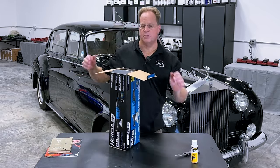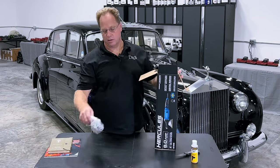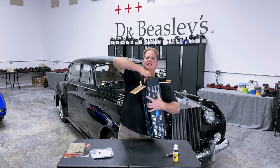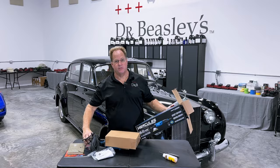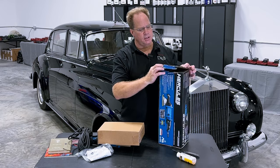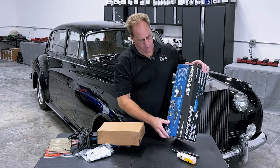Since this thing came out — and it hasn't been too long — I've been getting a lot of questions. People ask me what I think of this tool. Well, I hadn't used it, so I didn't have a valid opinion. So we're going to fix that today. Behind me is a 1959 Rolls-Royce Silver Cloud, and as you can see, this thing is big. It just came out of a recent restoration, but it still has a lot of swirls and actually some sanding marks in it that I'm going to try to get removed.